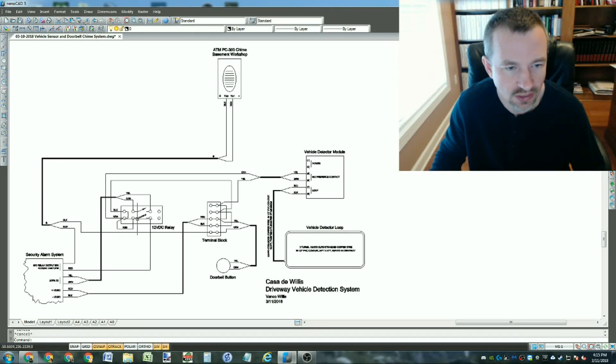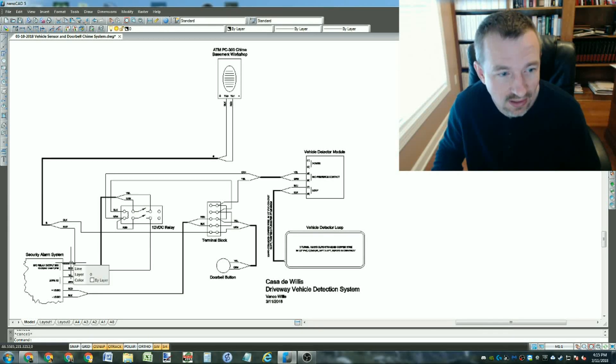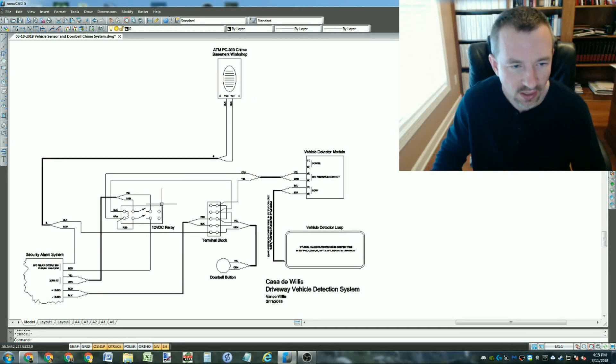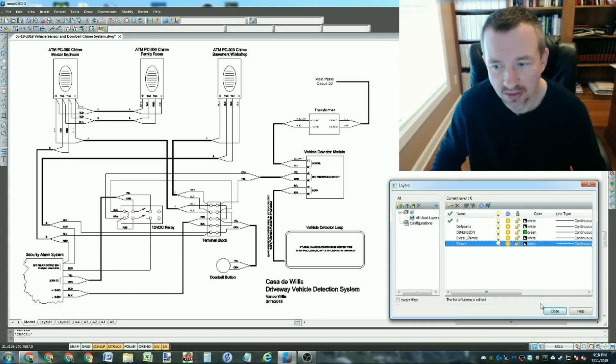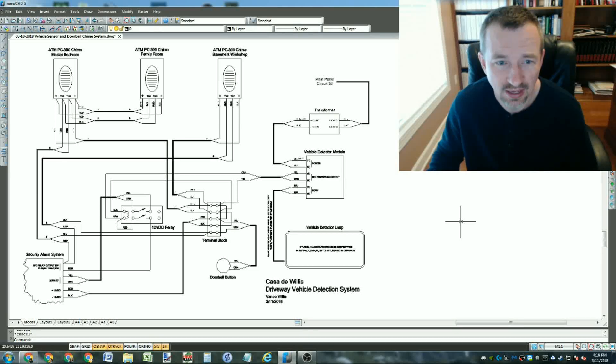The first set of relay contacts: 12 volts goes through those contacts, then through the alarm system output relay contacts to verify it's daytime, then up the red wire to the chime for the vehicle alert. The second set of contacts is wired into zone 32 of my alarm system. The rest of the full diagram just shows more detail so a few years from now I can figure out what I was doing, since it did get a little complicated.